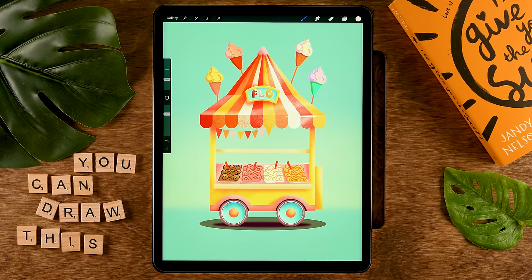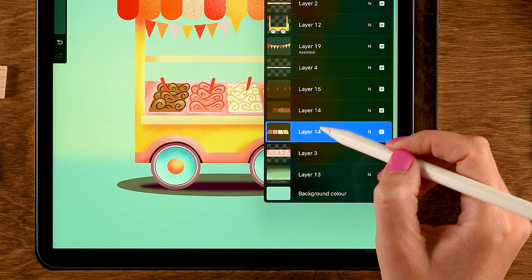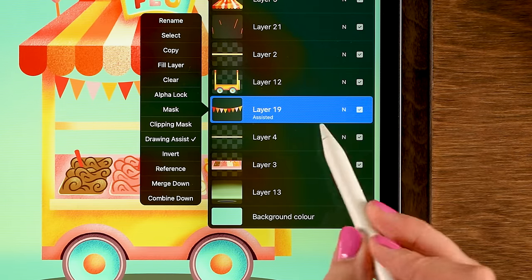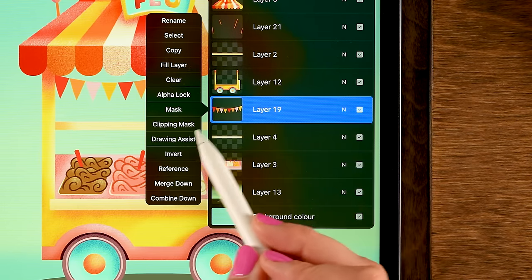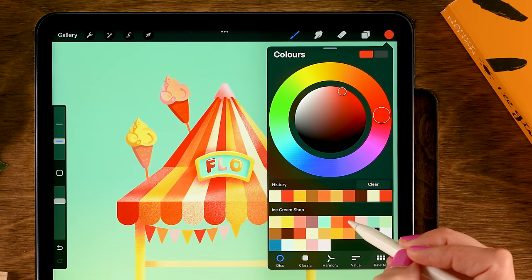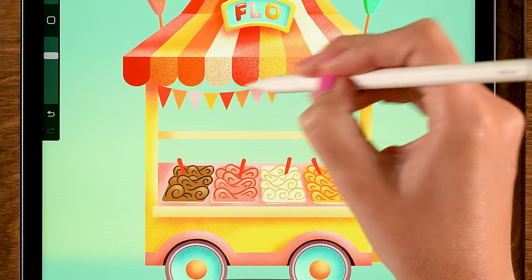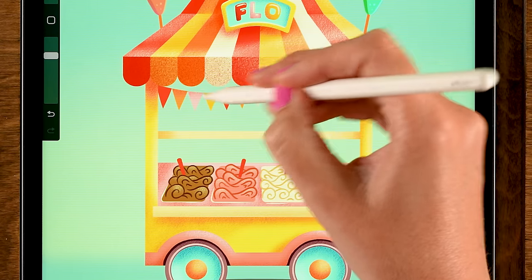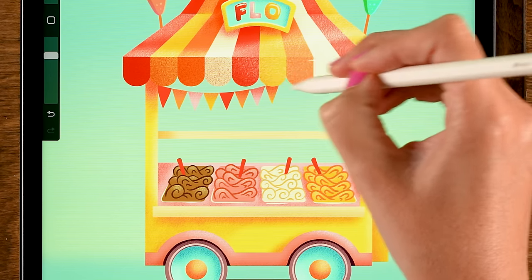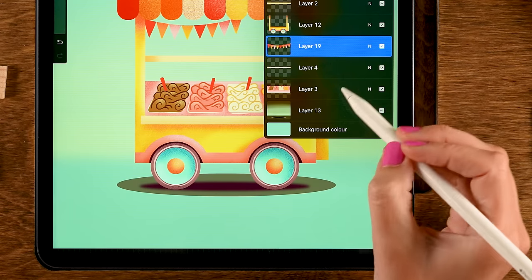Once happy with the ice cream, merge the layers. Then go to the layer, turn off Drawing Assist, set to Alpha Lock, grab the red (seventh color in the first row), and go over the top area just to add a little shadow, pushing it backward slightly.